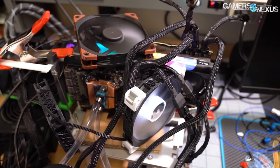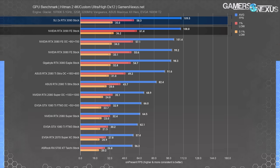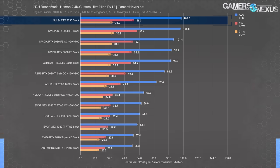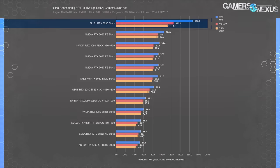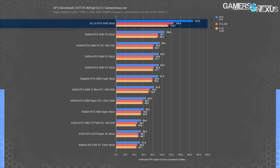Hitman is apparently supported, but Hitman 2 does not seem to be. The SLI and non-SLI performance was about the same — no scaling to speak of. For Shadow of the Tomb Raider, testing positioned the SLI RTX 3090s at 167 FPS average, with lows also getting uplifted from the second card. Improvement versus a single card was about 60% here. We've observed a CPU limitation of this game imposing around the 180 FPS marker, so there's still some room to scale. It certainly isn't worth $1,500 for a second card though.